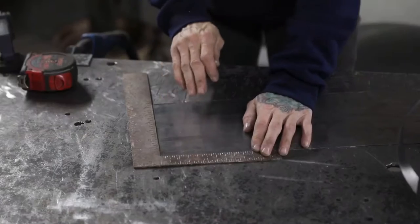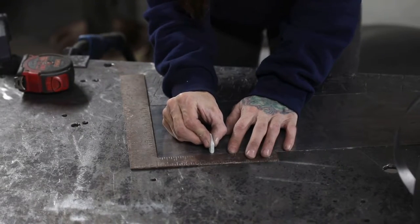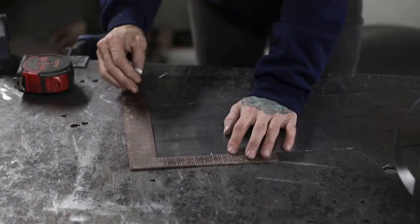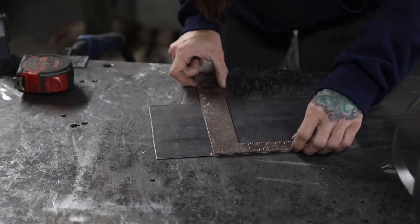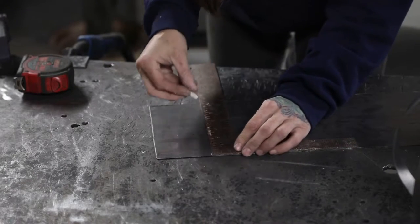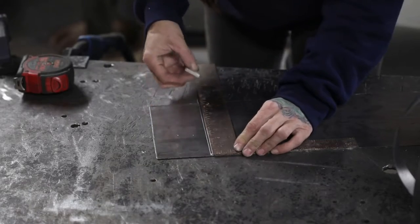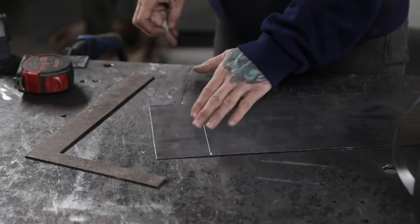For your stem, we're going to take the remainder of the material and cut a piece that is three inches wide by six and a half inches long. Mark it with your chalk or marker, draw a line, and just like before go in with the cutoff wheel, cut it, and deburr all the edges.